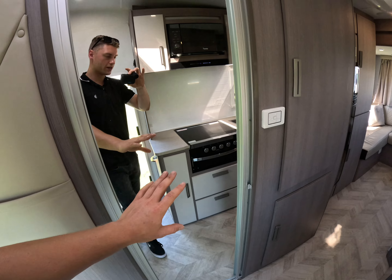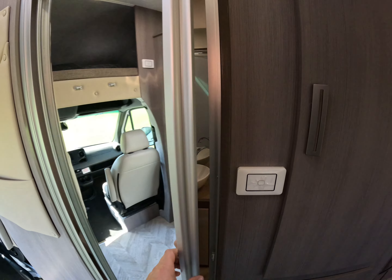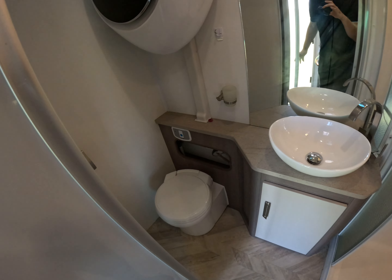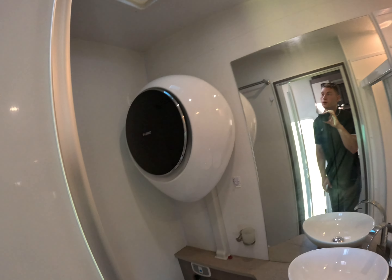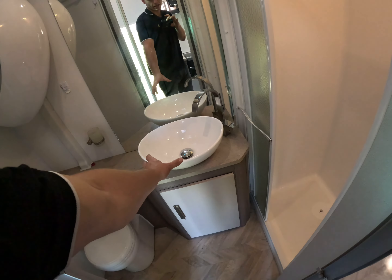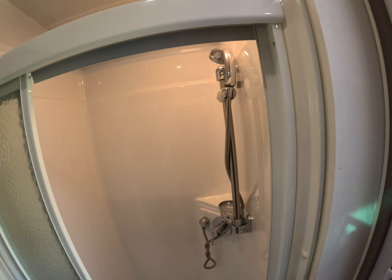This is our toilet and shower area. Here we have our toilet, our two and a half kilo washing machine, a roof vent, our sink, and our shower.